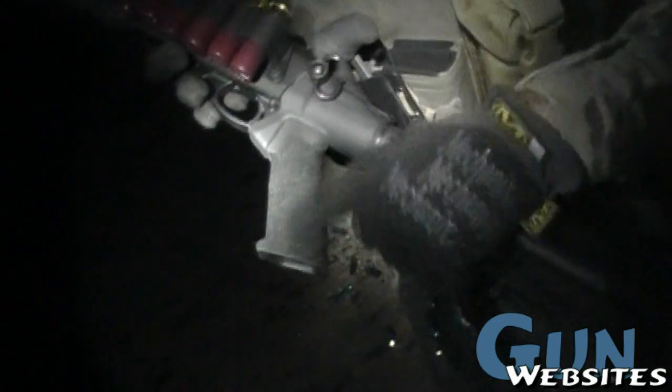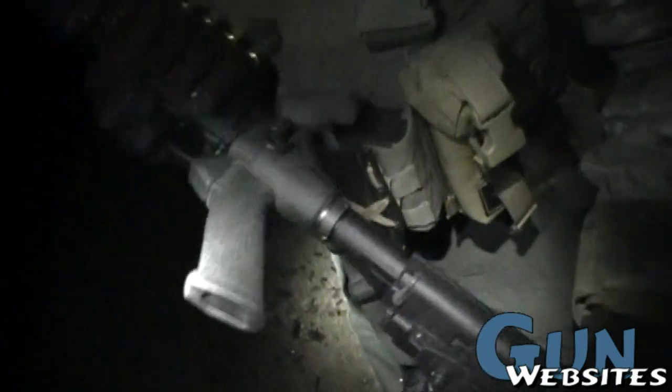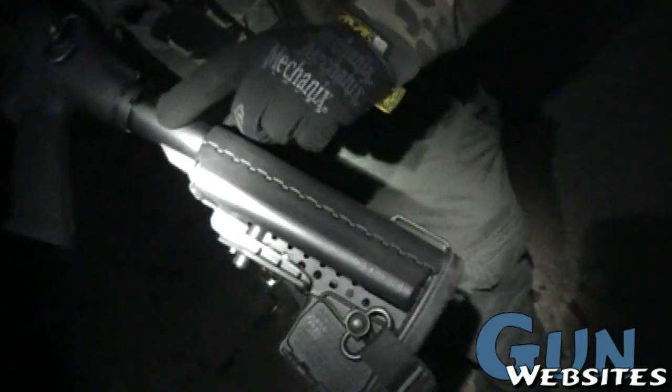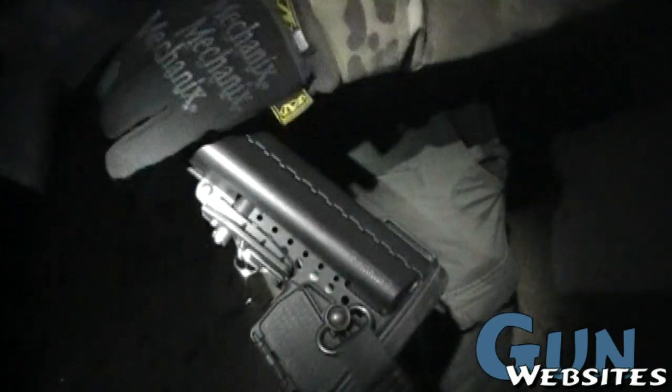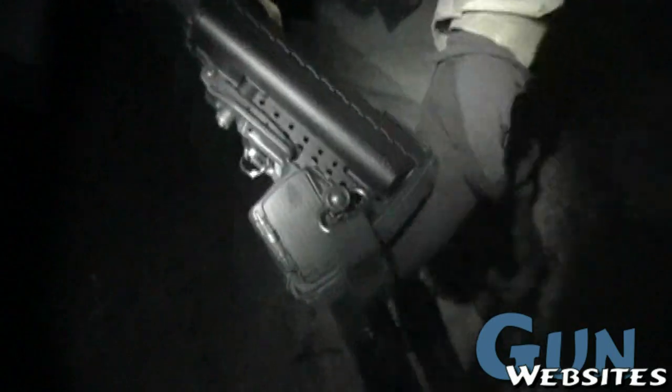This is actually an A2 pistol grip, just all stippled out. It fits really well on here. And everything back here is Voltor. This is a tube from Voltor, and a castle nut — generic castle nut — and a Voltor E-Mod stock.